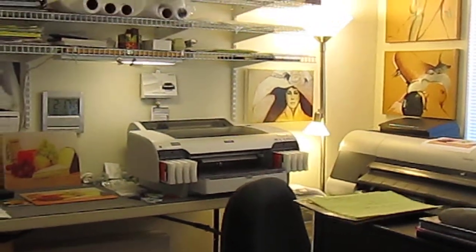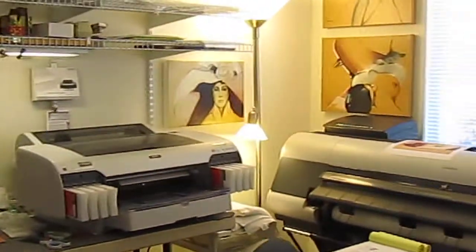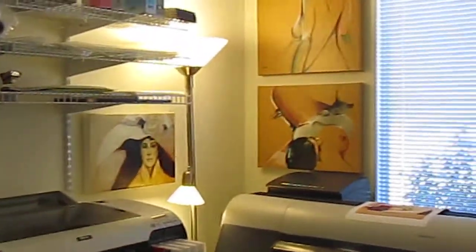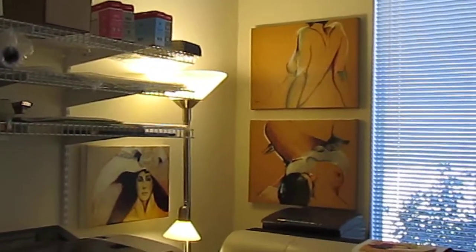Hi there. This is Jackie Jacobson and we're back in my digital studio. I thought it would be good for you to see some of the changes that I've made while I'm on vacation.